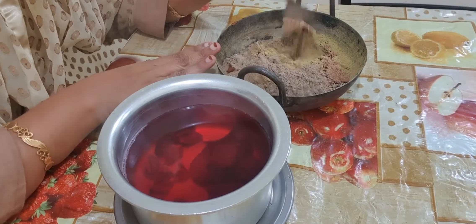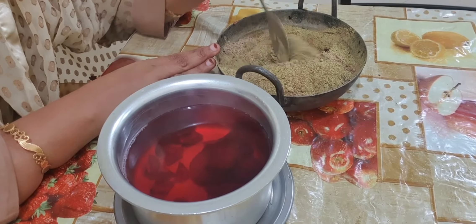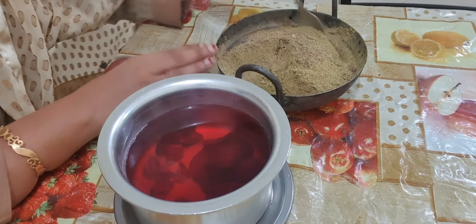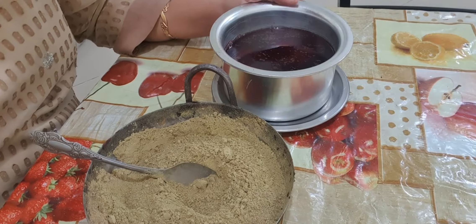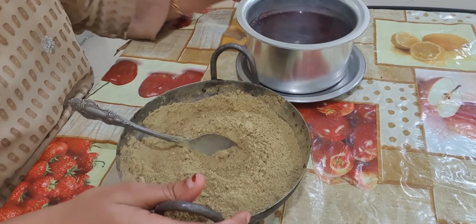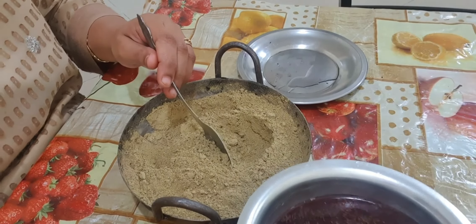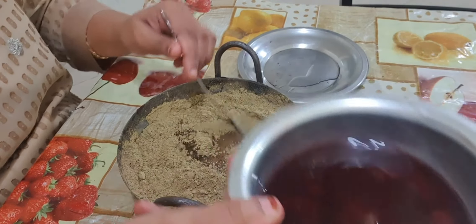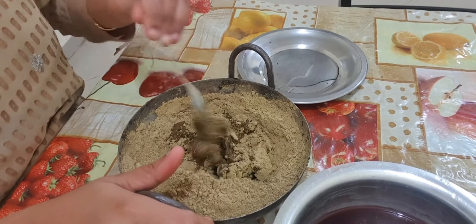Until that, I will mix all these dry ingredients. Now the beetroot water is completely cool. I will mix the Hina — adding a little bit at a time and mixing. You can see how I am mixing. When you are mixing, there should be no lumps. That is the main thing.